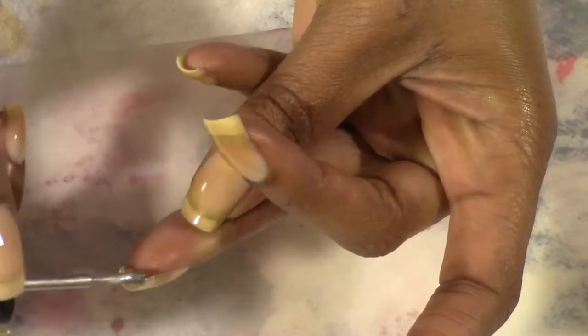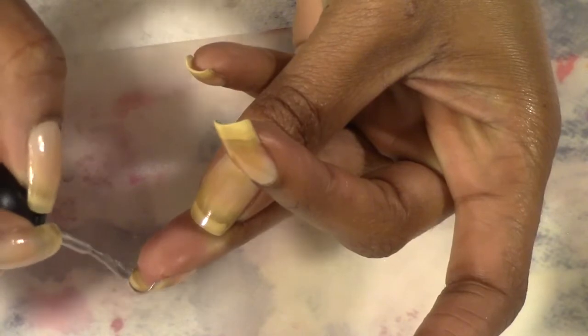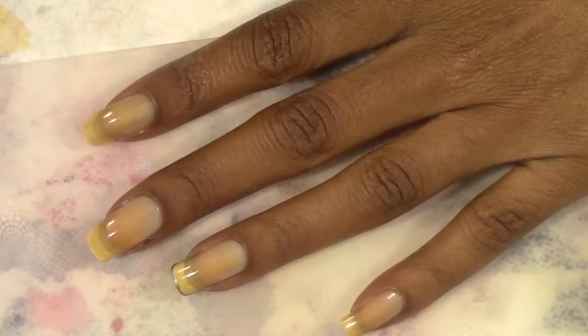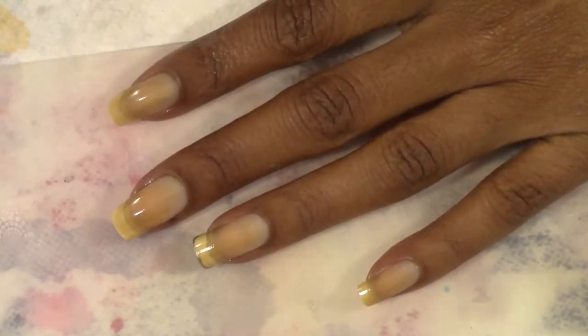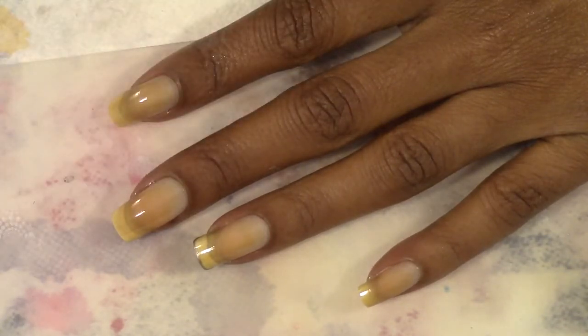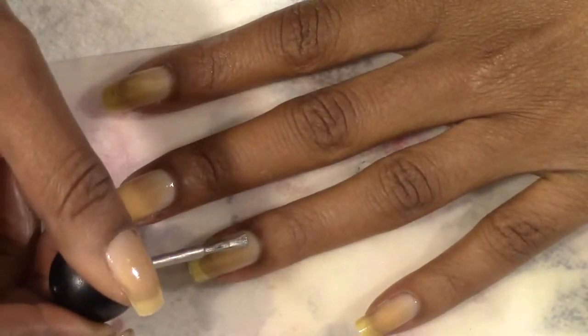So this is the Revlon Spun Sugar. Since this is a scented polish, I have no clue what spun sugar is supposed to smell like. From what I've seen from other people who've used these polishes, you don't smell the actual scent until after it starts drying on your nail — it smells like regular nail polish at first. So we'll go ahead and start applying this.